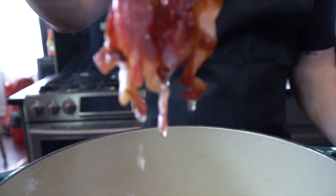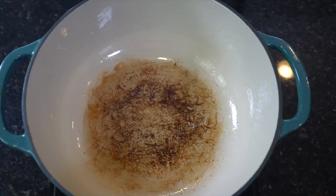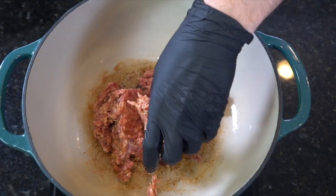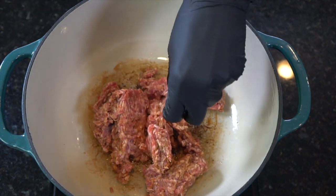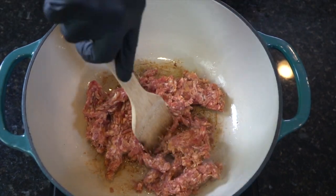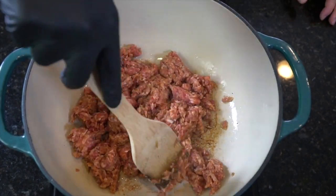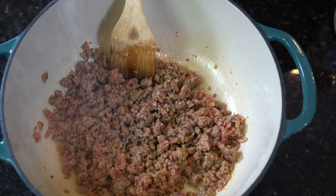That rendered fat is going to be the foundation for flavor throughout the rest of this dish. Next, we're going to go ahead and add in our Italian sausage. I'm using mild here — you can use hot if you like. I also use red pepper flakes later in the dish to add a little bit more spice, but feel free to adjust the spiciness based on how much of a savage you are.